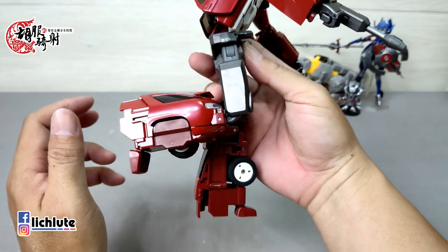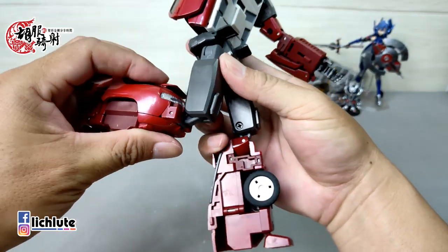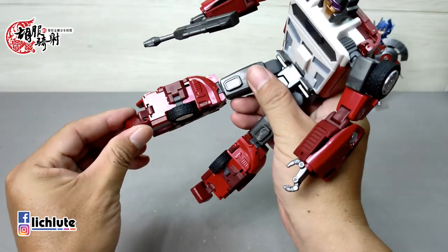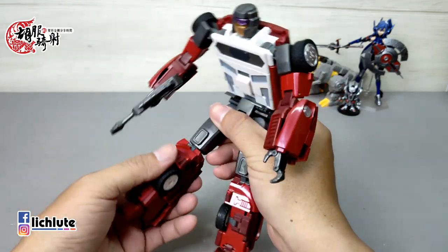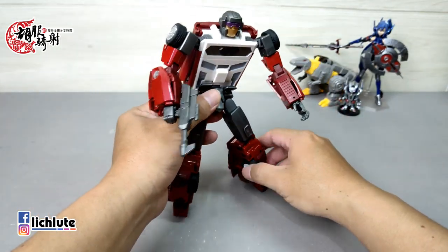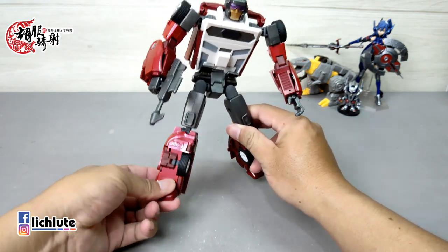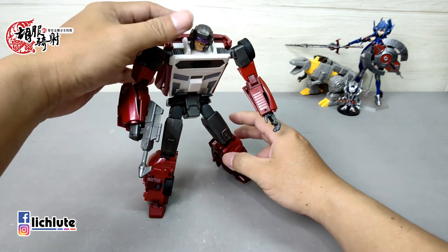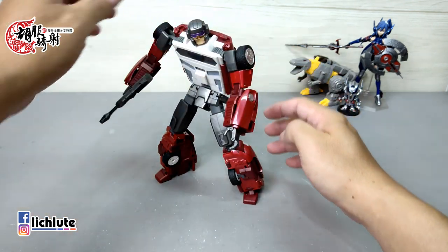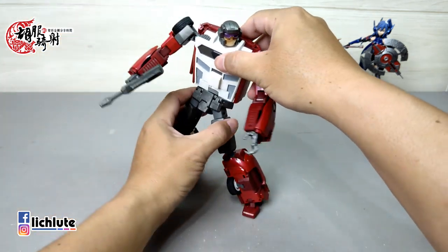枪的握法是一个MP式握法，枪的内部有一个小凸直接扣进手掌里头，只要压紧往内一捏基本上枪的握持稳定度非常好。脚这个地方有个小裙甲可以掀开，往前往后踢都没有问题。膝盖最大到90度，虽然是个双动关节但确实只能90度。脚踝方面脚前掌可以动，但脚后跟比较单薄，站立性靠脚斜肩做简单调整。以可动度来讲，这一款真的非常不赖，特别是腰部这段。